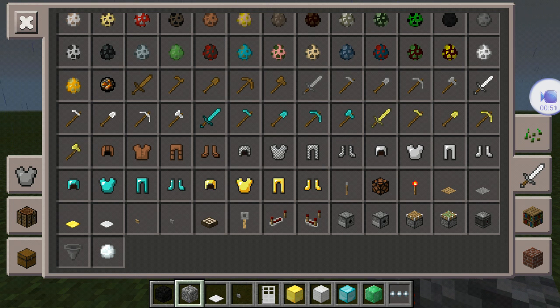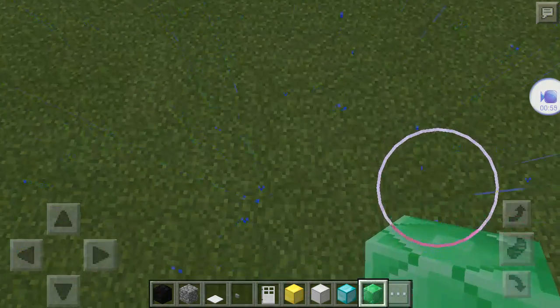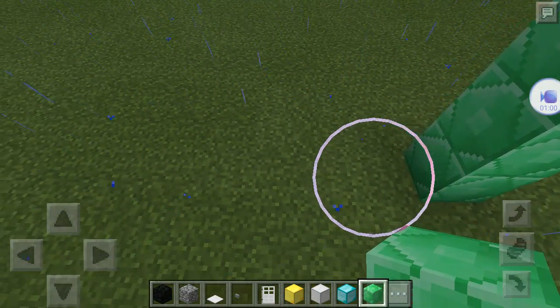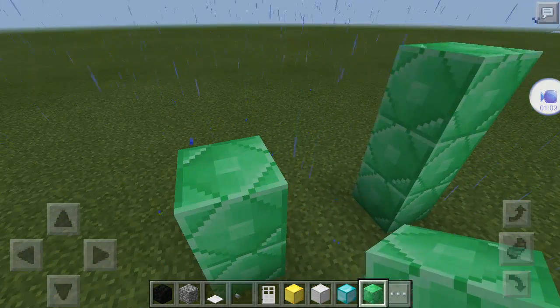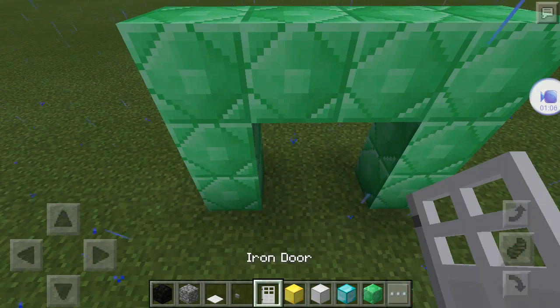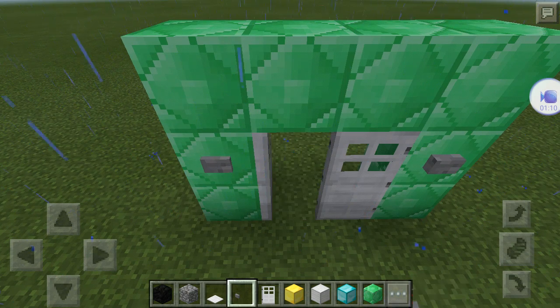Let's get started. First, what you want to do is make a three-high block of emerald and do it like a normal doorway. Then put two doors, put the buttons, and make sure it works.